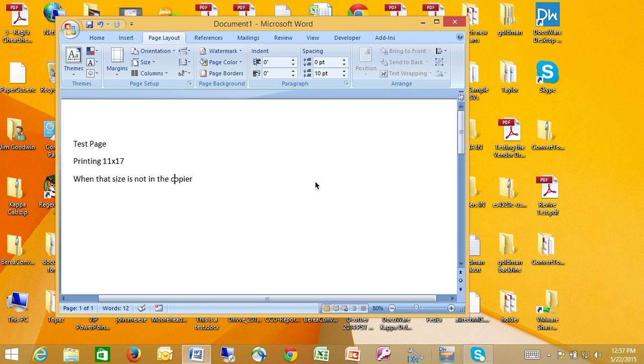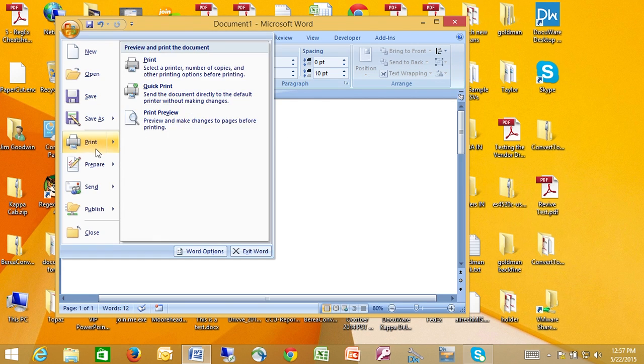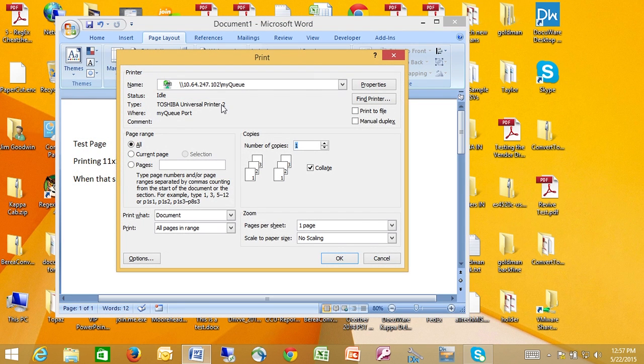Here's an example of how to print to special paper sizes that may not be loaded in the copier, or any copier on the enterprise for that matter. We're going to print to MyQ as part of the DrivePrint find-me printing, and we're going to send the job.